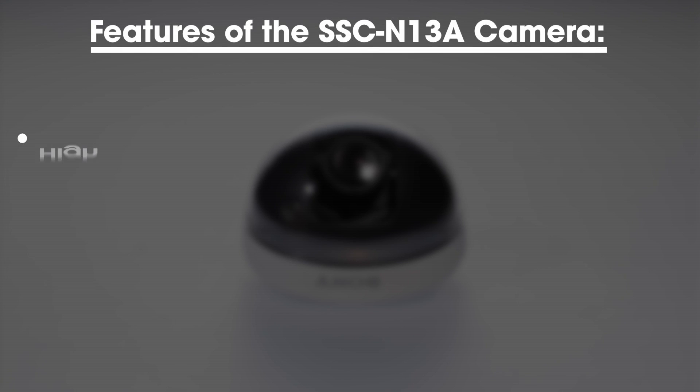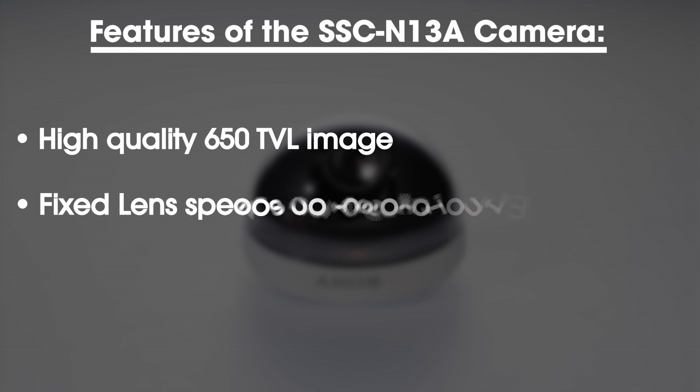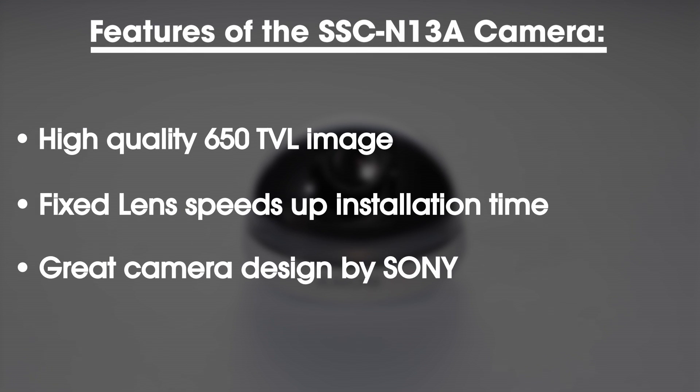Some of the key features of the SSC-N13A camera are a high-quality 650 television line image, a fixed lens which speeds up installation time, and the great camera design by Sony.